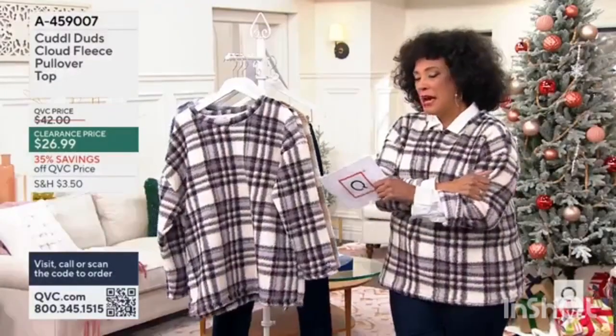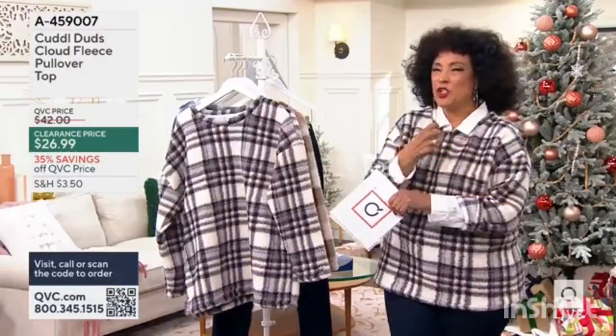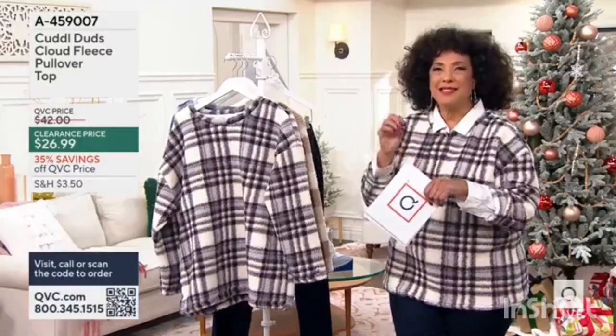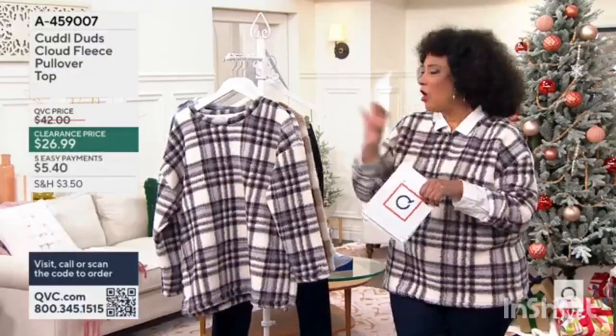It's so good. They call it cloud fleece. It's like that Sherpa kind of feel, but not bulky or heavy. It's the lightweight warmth that we want for fall.